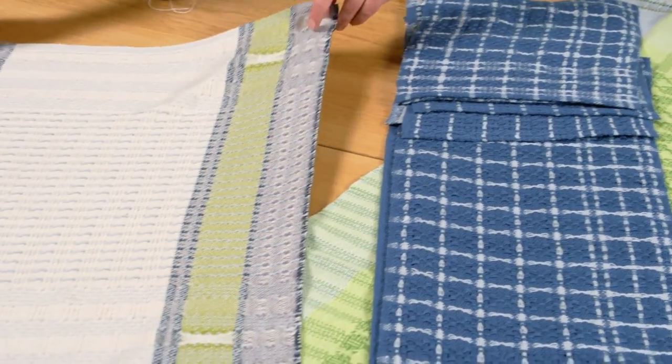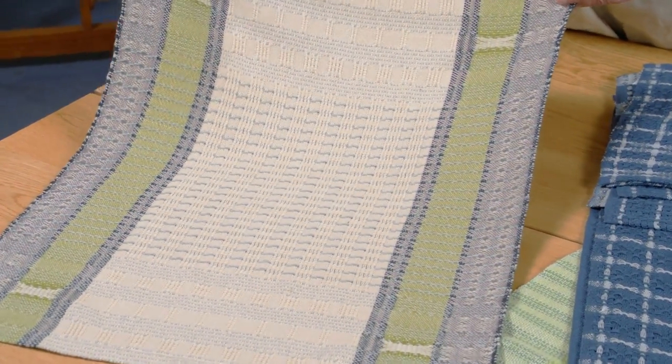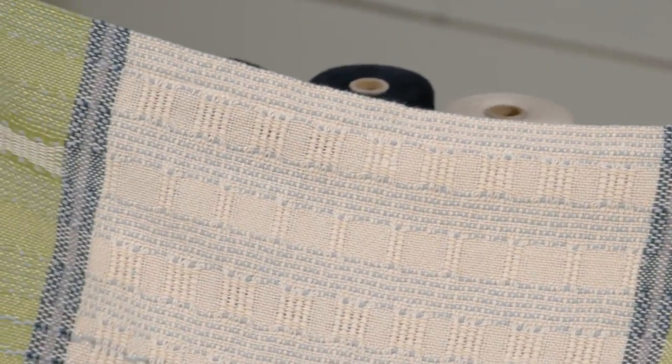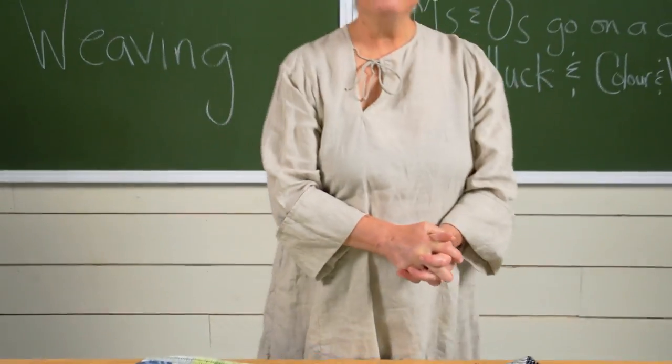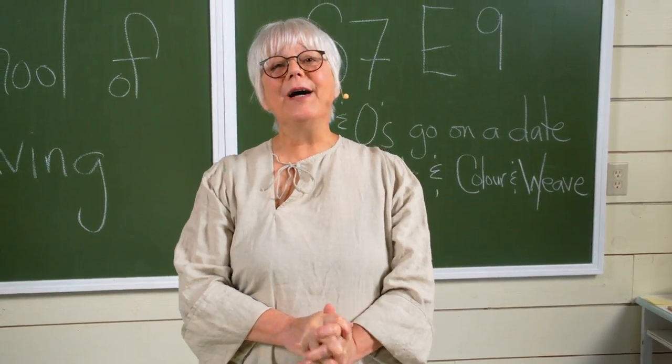Another gorgeous piece of traditional M's and O's that I go over in this episode — I think this piece of weaving is so special. It has everything that I look for in a well-designed towel. Actually, this is from Brenda, and she's not a member of our dream team. Anyway, tons of fun stuff coming your way. I hope you'll come and join us.